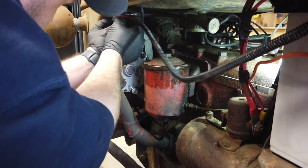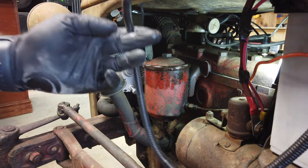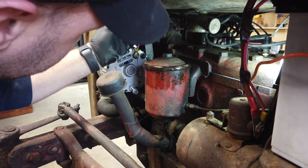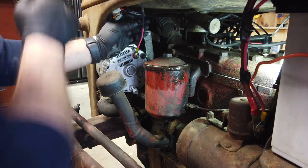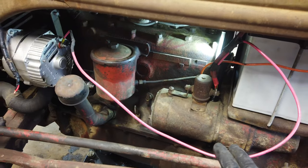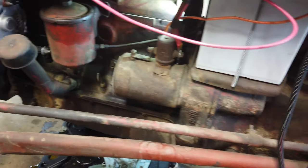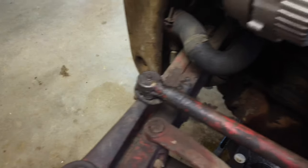Up here I'm just disconnecting the lines — the positive and negative that lead up to the front for the headlights. That's going to be different based on how your headlights are run, because that's something I had to rewire myself. So that's all disconnected. I got the wire that runs from the starter back to the alternator pulled down out of there as well, so all my cables are completely clear of the fuel tank and hood.